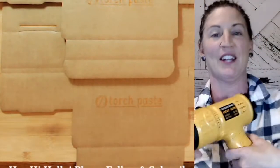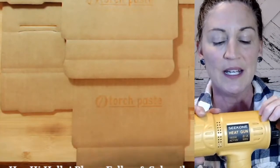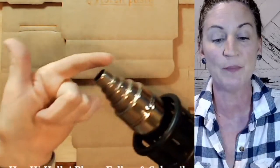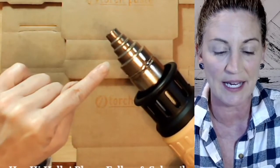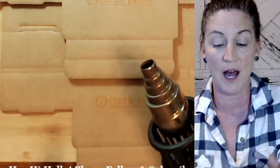Once it's absorbed, you want to get your heat gun out. The one I love and use — I'll have the link below — is the Seek 1; it's 1800 watts. It comes with four attachments, and the one I like most really funnels and focuses the heat, which makes a great burn.